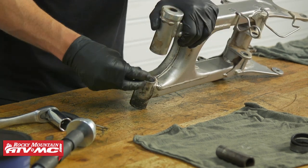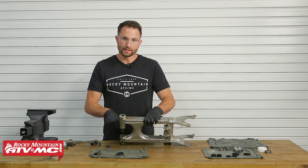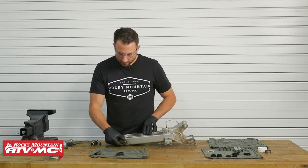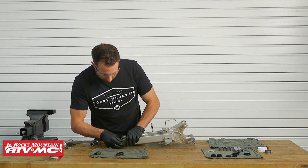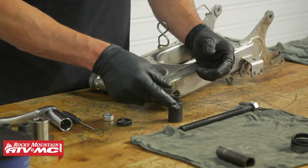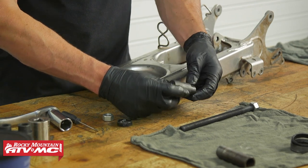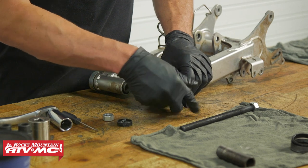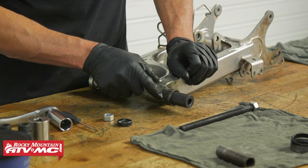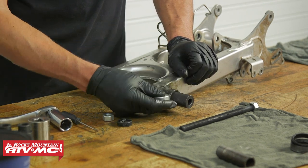Since we have a plastic bushing in here I don't want to press the metal bearing out through it — it would probably crush the plastic — so I'm going to start from the other side and get the right size driver. This is the Tusk swing arm bearing tool. To use it, make sure this stepped collar on the driver fits nice and snug into your bearing. The outside diameter is skinnier than the inside diameter of our swing arm, so it will press through.